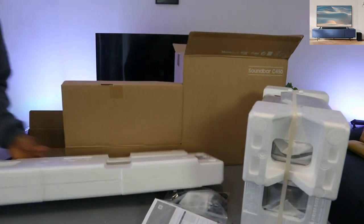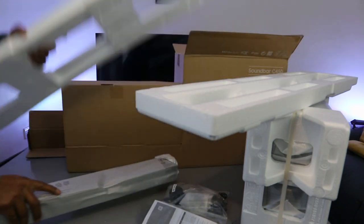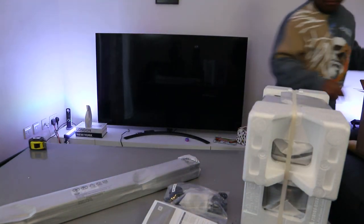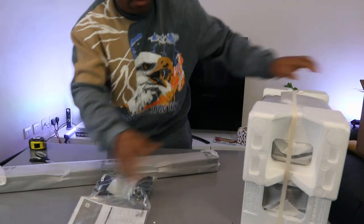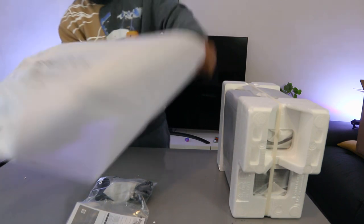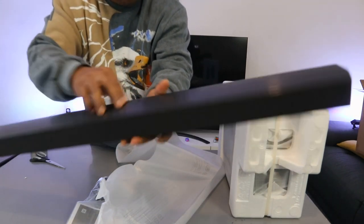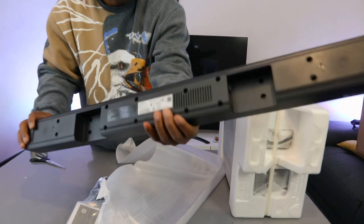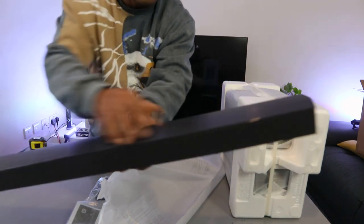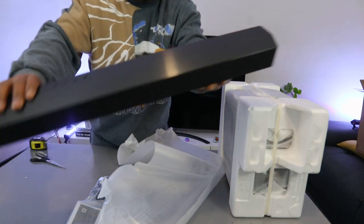This is the soundbar here — very light. Nice packaging. The top is wood in my case, and the front is cloth — black cloth on the front. Very nice, very slim. Dolby Audio, DTS, 2.1 channel.